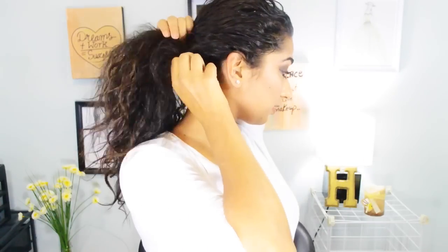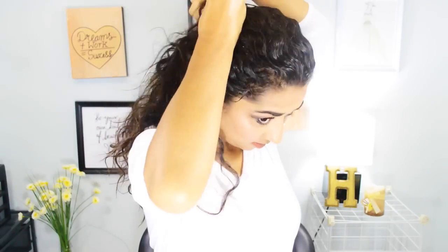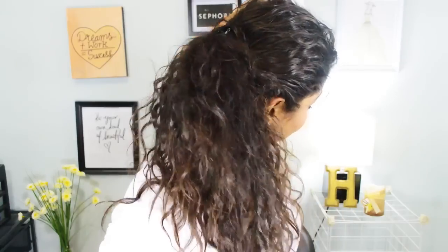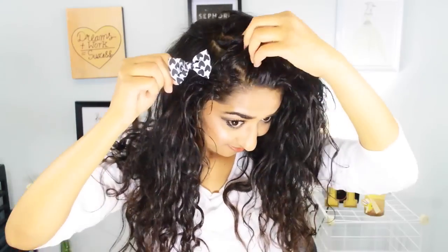I'm taking my hair into my hand like a ponytail and taking some hair sections from the very back, from the neck, and taking those sections to the top and putting a clip. It's a very nice, loose, kind of ponytail kind of hairstyle. I really like it and I love to accessorize it with a flower.